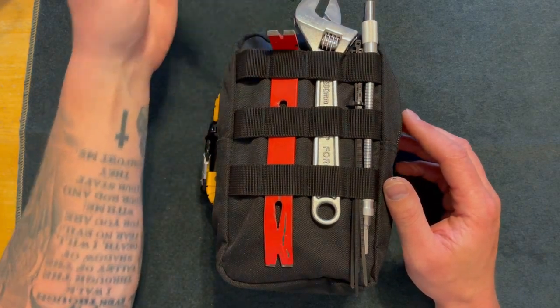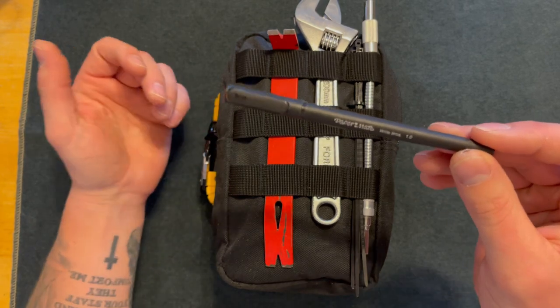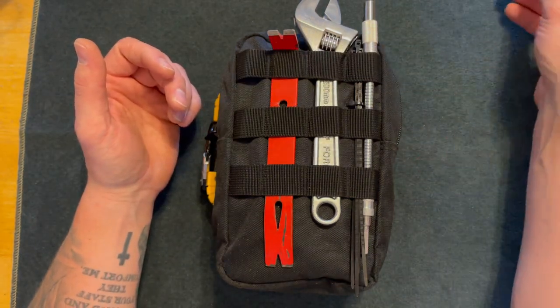I'll just get this one out of the way — this is just a basic pen in case I need to sign some paperwork or anything like that.